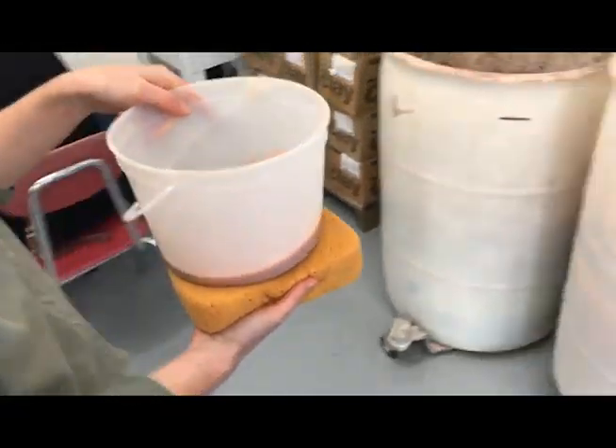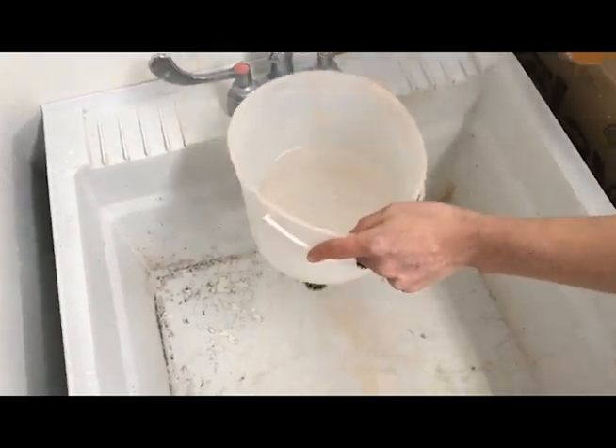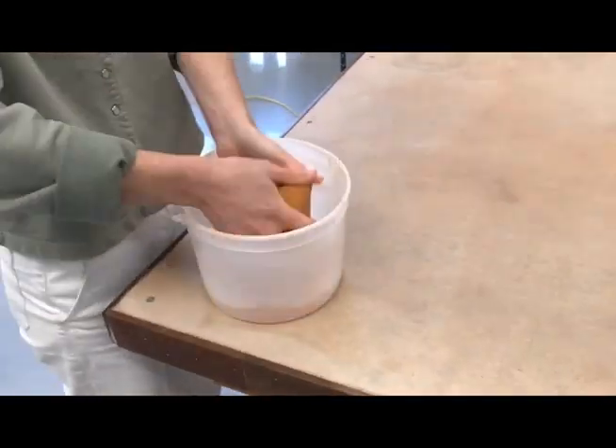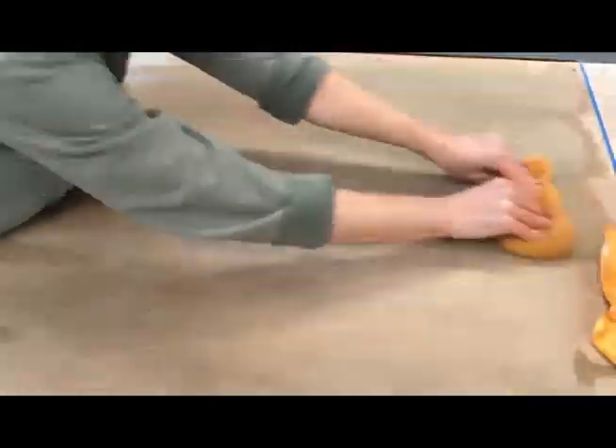Pour out your dirty cleaning water in bin two and refresh your water pail with clean water. Finish cleaning your tabletop and be sure to wipe down the wooden siding.